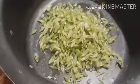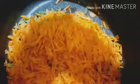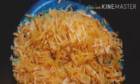Let's mix the nuts and webs. Add carrots. I will add the rice in a little bit.